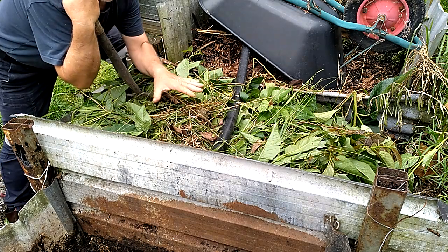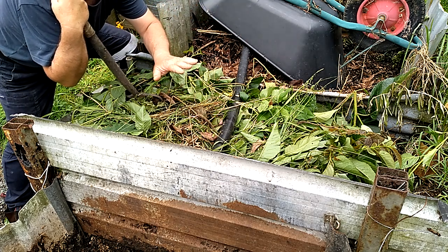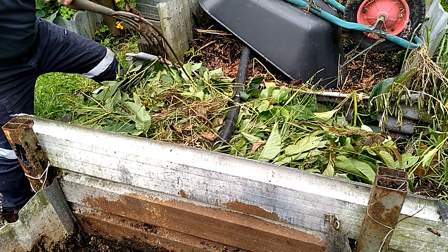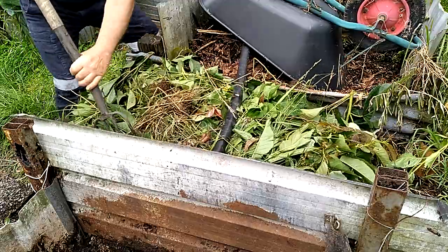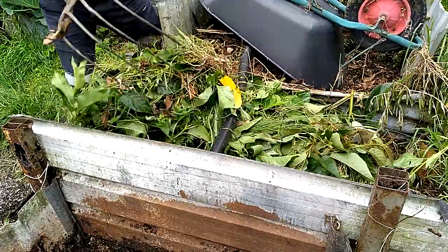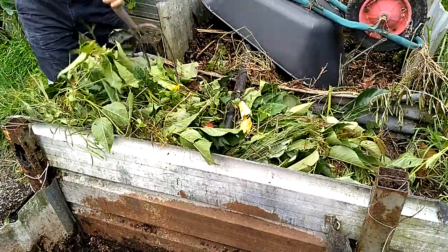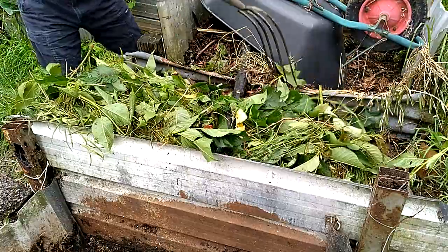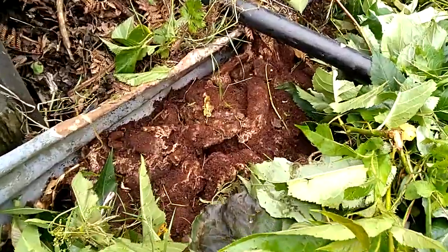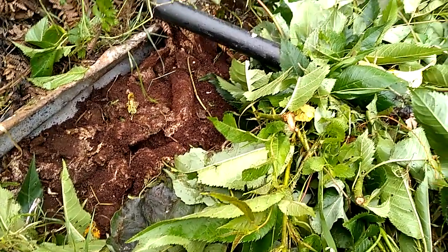Two or three days ago I was in here layering the compost. There are two buckets of composting toilet contents underneath this greenery, being worked on by the worms. I'm just going to drag it back a little so you can have a look — I normally put layers of six or eight inches over the top. Now you can see the contents: a mixture of toilet paper, solid waste, and coffee grounds.